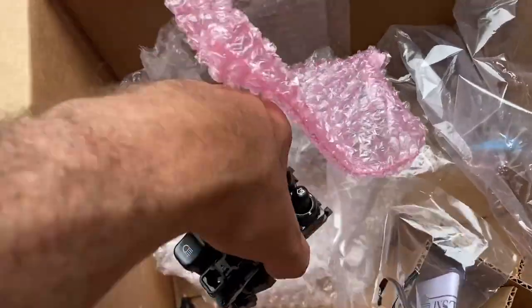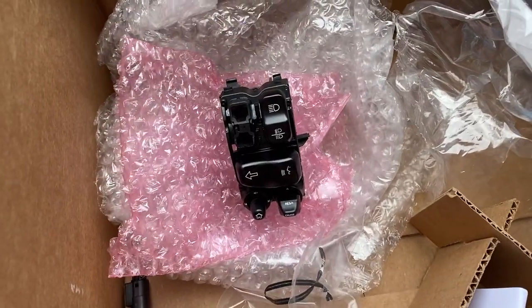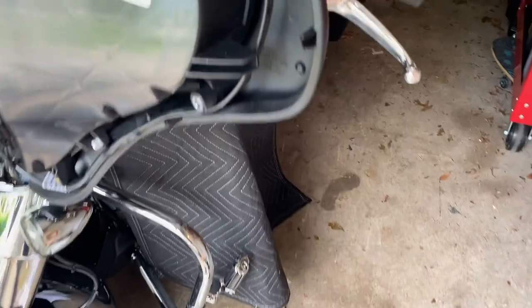Now we're off to the hand controls - Fathead Cycles has a different video for that so search it up. I'm going to start the install on mine. A great suggestion: when putting in the hand controls, take a look at the new ones before you take off the old ones so you can figure out the latching and later know where to put the screwdriver to click it out.